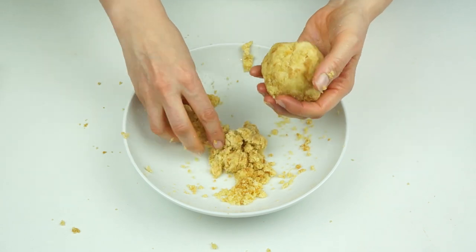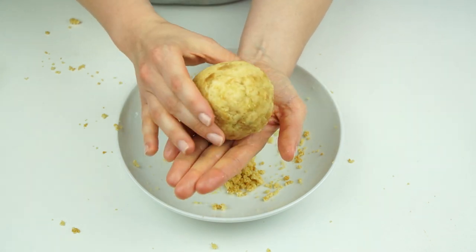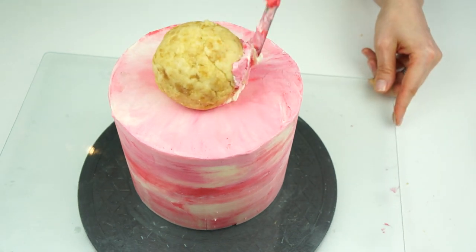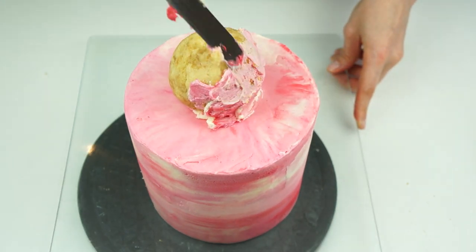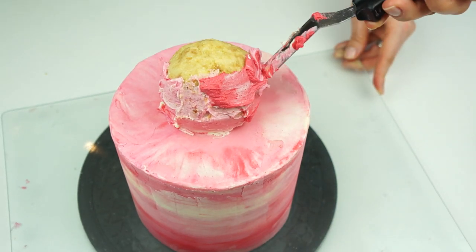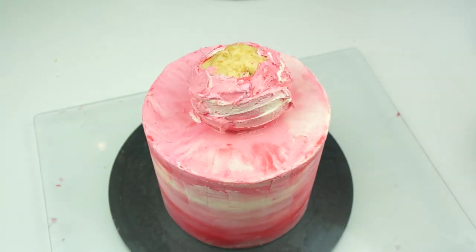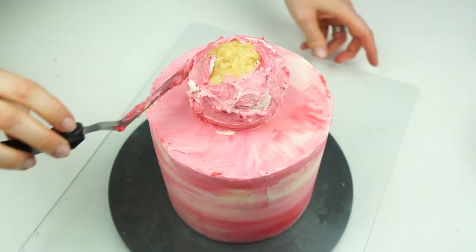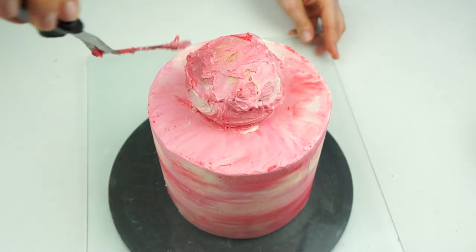Pull off a large ball around two and a half inches in diameter — it should just sit in the palm of your hand. Bring back the cake and place this on top with a small piece of buttercream to secure it. Cover the ball with buttercream in the same shades so it resembles cherry ice cream. The great thing about using buttercream is it really resembles ice cream, so you don't want to smooth it out too neatly.